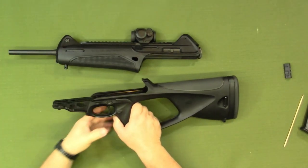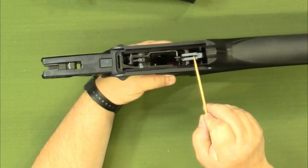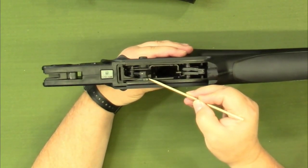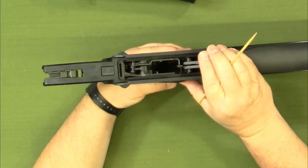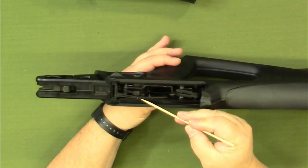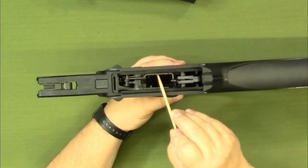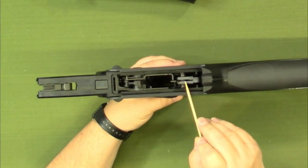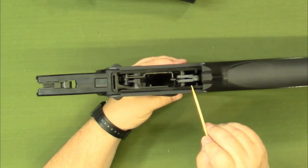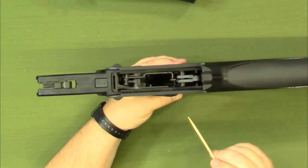Taking a look at the lower section first, we have the hammer and various components. This is the bolt catch right there — it goes up and down, and that's what catches on the bolt to lock it in place. We also have the disconnector here, which is what resets the trigger to allow for semi-automatic operation. This is really as far as you need to disassemble it for cleaning purposes — you can get access to everything in there to scrub it out, wipe it down, and give it a light coating of oil.